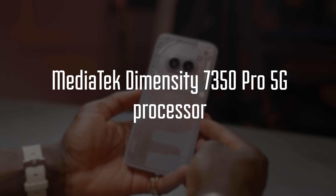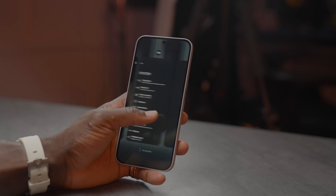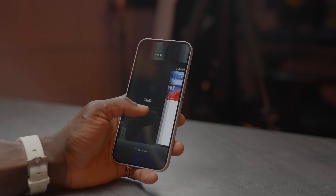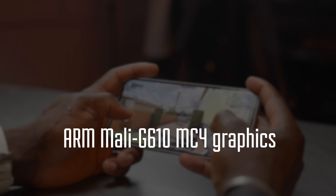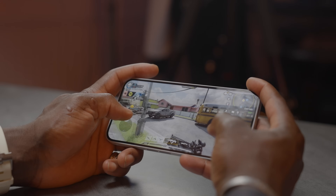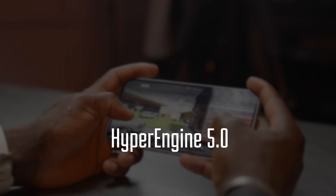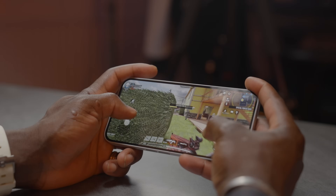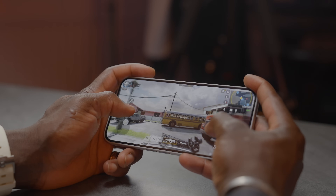The phone runs on a MediaTek Dimensity 7350 Pro 5G processor — a 4nm TSMC Gen 2 chip with eight cores running up to 3GHz, nearly 10% higher than the Phone 2A. For graphics, it has an ARM Mali G610 MC4 GPU running up to 1.3GHz, which is 30% faster than the Nothing Phone 2A. For gaming it uses Hyper Engine 5.0 technology, ensuring stable frame rates while managing battery efficiency.